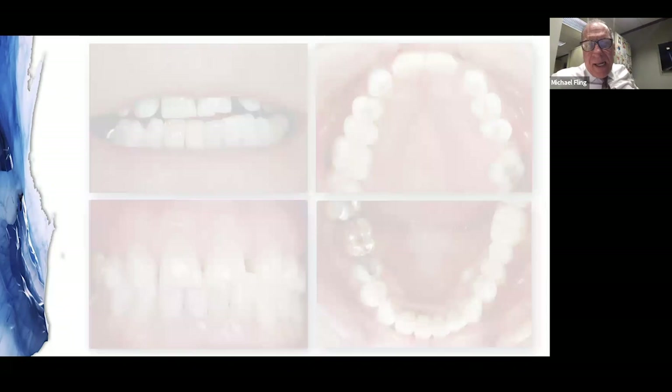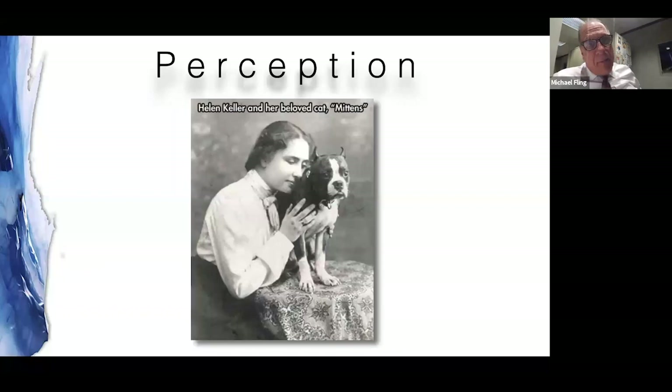I want you to notice a few things about Ken. His canine is in the spot of the lateral incisor — if I'm going to make this a lateral incisor, that's going to be one big tooth. On the other side I'm missing a lateral incisor, and the space there is very narrow. I've got to find a way to make all of this fit. The reality of what we have can be very different from the perception of what we think is there — and we're going to use those thoughts to help us treatment-plan.